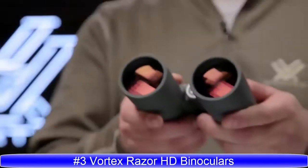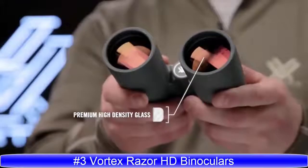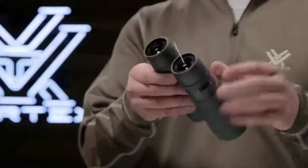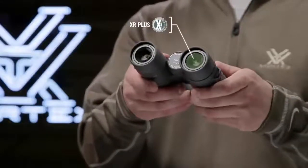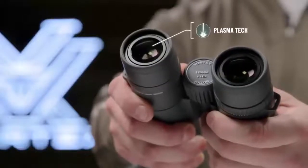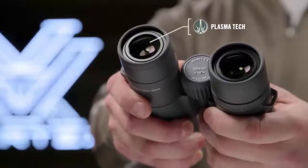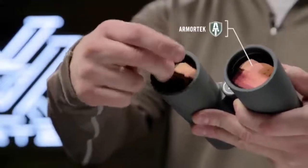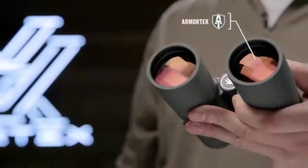Hand selected prisms and premium high density glass deliver unparalleled resolution and color that creates stunning high-definition images. State-of-the-art anti-reflective coatings with a cutting-edge PlasmaTek application guarantee the highest level of brightness during critical low-light periods. Ultra-hard, scratch-resistant ArmorTek protects exterior lenses from scratches, oil, and dirt.